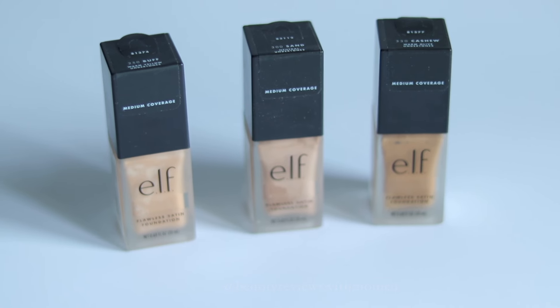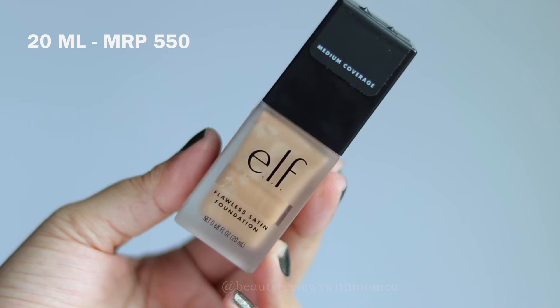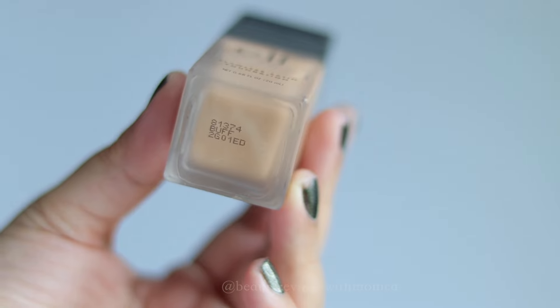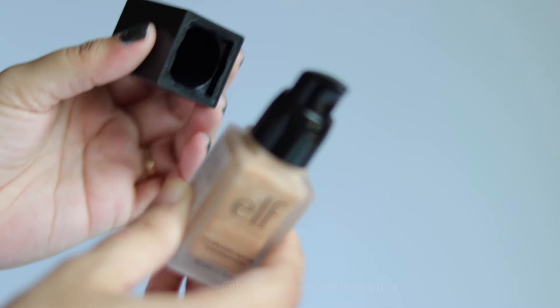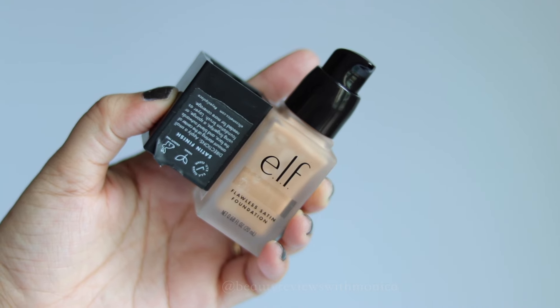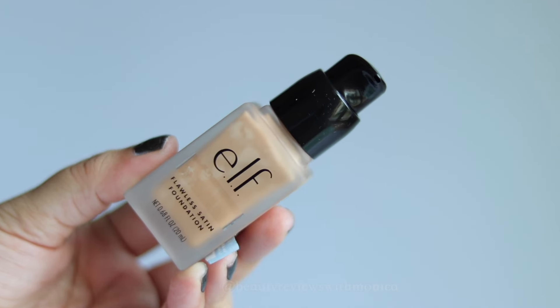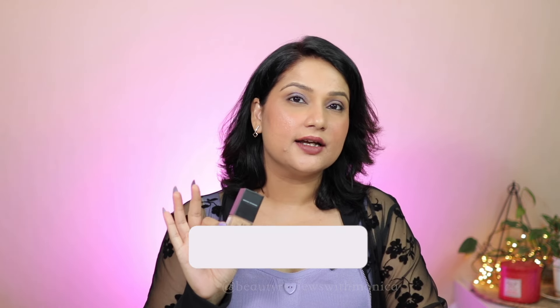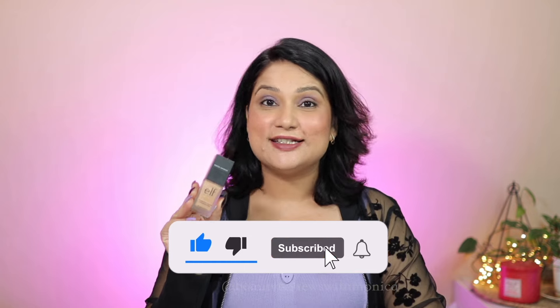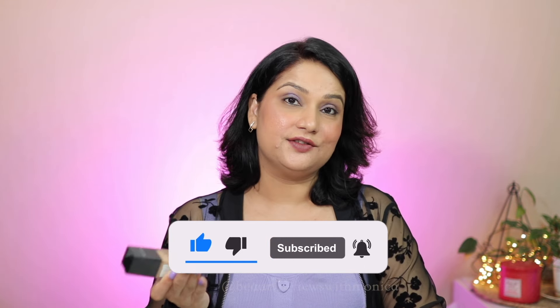This is Elf's Flawless Satin Foundation. There are 15 shades available at Nykaa. The finish is semi-matte and it will work for all skin types. It's vegan and cruelty-free formula with no sulfates and no parabens. The packaging — usually 30ml is available but this one is 20ml — and it has a pump too, so it is very convenient. The packaging is pretty good.